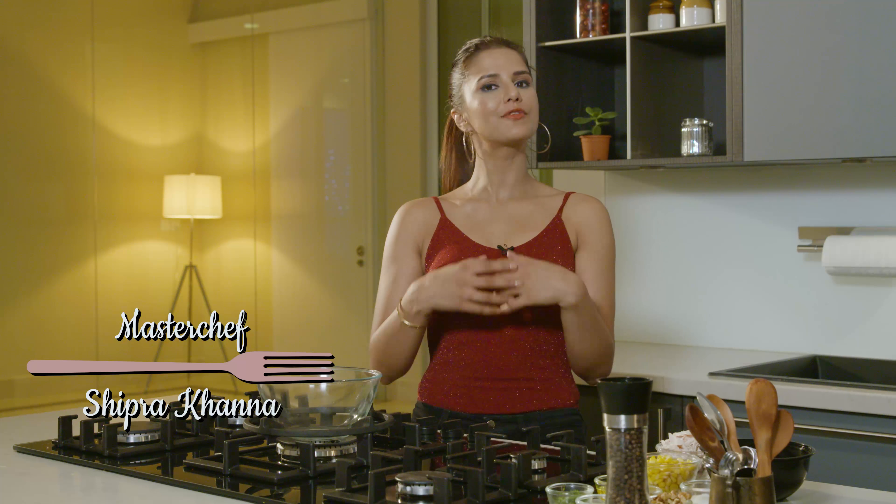Hi Friends, welcome to Health On Your Plate. I'm Chef Shipra Khanna and I've got some amazing, delectable health recipes for you. Today I'm going to make Chicken and Corn Salad with a yummy dressing. So let's get started.